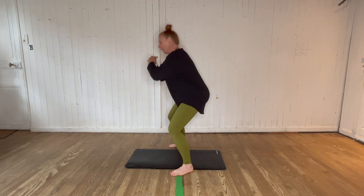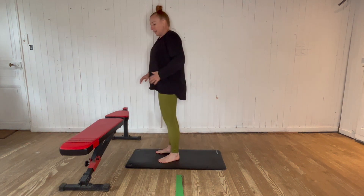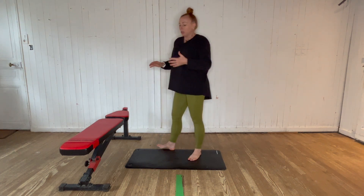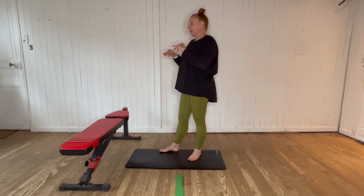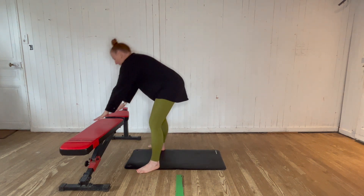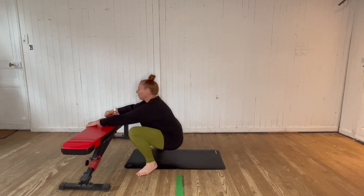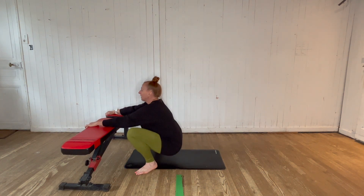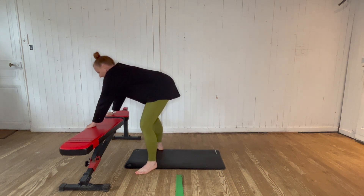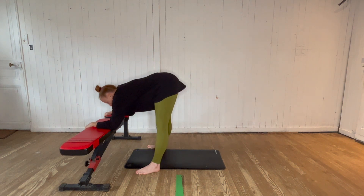We're going to bring ourselves to the couch or use a bench today. Whatever you're using to assist the squat, make sure it's quite sturdy and not going to move anywhere — you wouldn't want to use a chair. A couch is a great way to do it, particularly the back of the couch, which is really solid to hold on to. Take your feet a little bit wider, place your hands onto the surface, and come down into that deep squat position. Breathe in through the movement — when we're working on mobility work, we want to take our time.